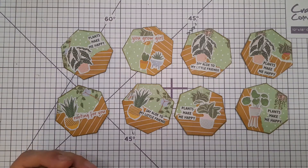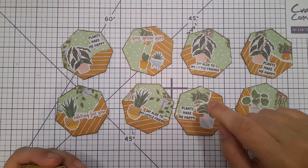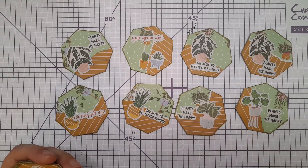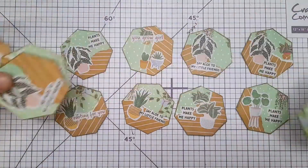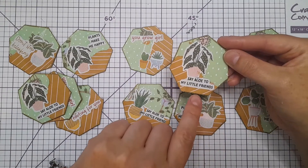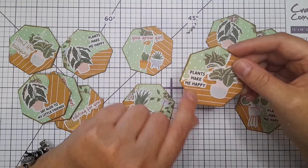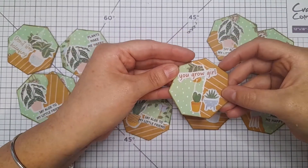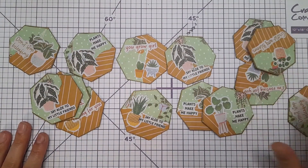I've used some of the different backing papers, ripped the top layer to get a rough edge, and then fussy cut out the words and plants off another sheet of paper. They're all much of a muchness. We have the plants, and sayings like 'Say Hello to My Little Friends,' 'Plants Make Me Happy,' and 'You Grow Girl' — they've all got little sayings like that. So these are my make.